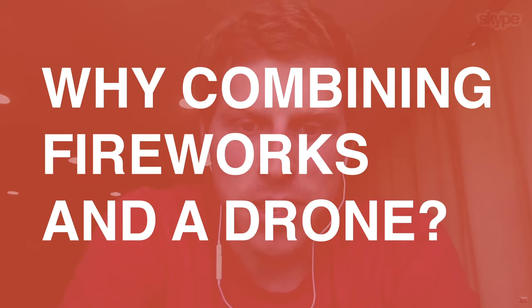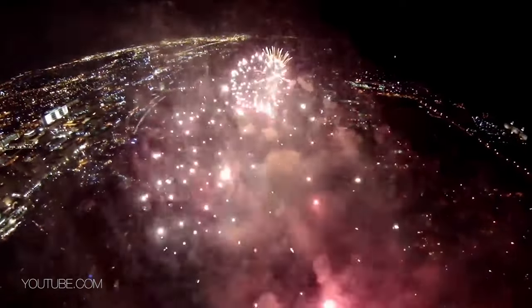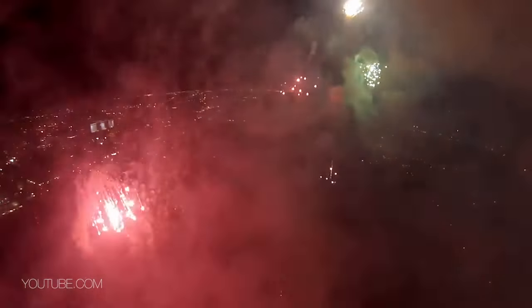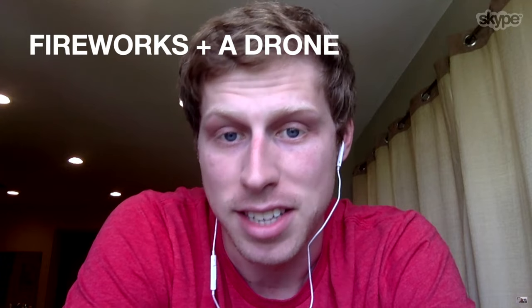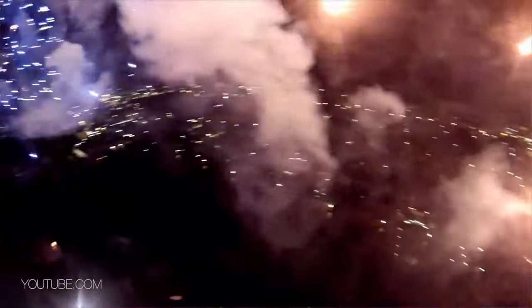The idea of putting some fireworks onto a drone came to me after New Year's Eve when I had some leftover fireworks. I also had a new drone that I had been testing with, and I had kind of seen online some iterations of this, but I'd never actually seen someone putting fireworks on a drone. And because I like light painting, and because I like fireworks and flying drones, it just seemed to be an obvious match.